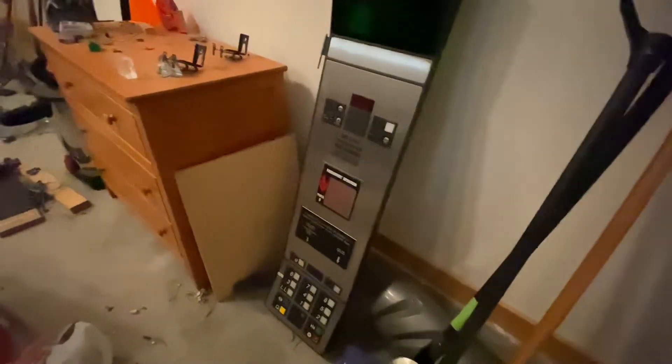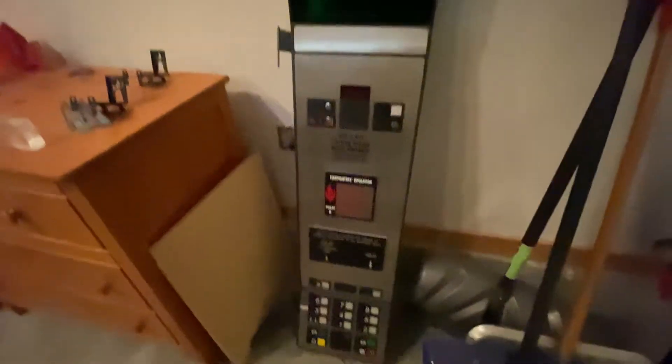Yeah, I wired the panel. So this is pretty interesting. I absolutely love what I did. Anyways, that's going to be it for this little short video.